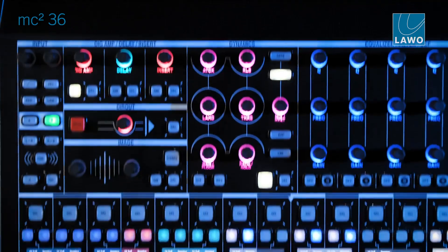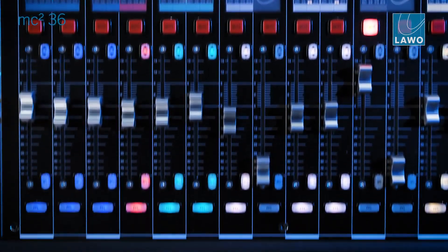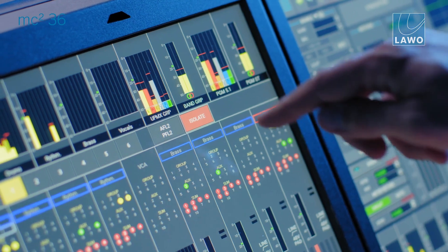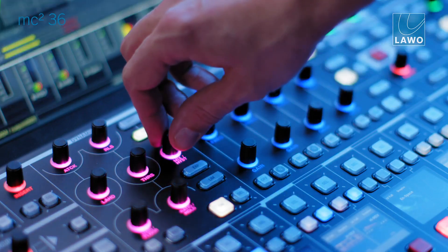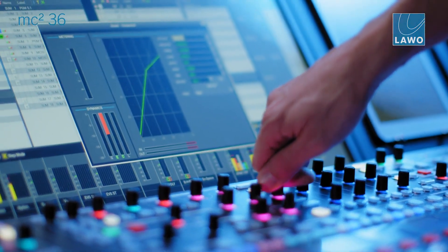We increased the IO capability by a factor of 2 and still have redundancy on top. This is just the beginning of processing channel evolution. The 256 processing channels are available at both 48 and 96 kHz.